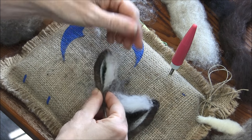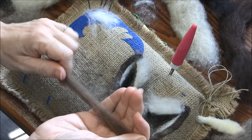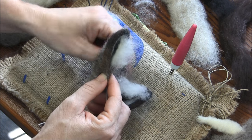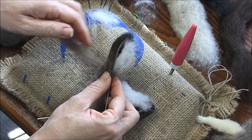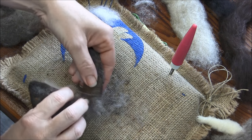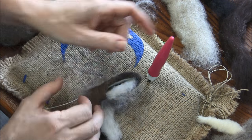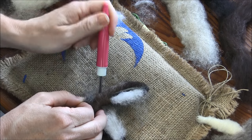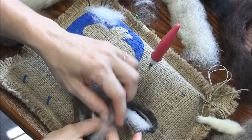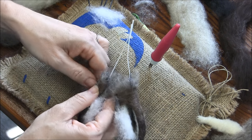Now we want to pinch the bottom together. Take a tiny strip of burro — a little two- or three-inch piece that's real thin — and wrap around this pucker. Try to keep it ribbon-like and spread out so that it blends rather than looks like you tied a string around it. You want it to become one with the ear. There's a lot of floof — it's so cool what wool does.